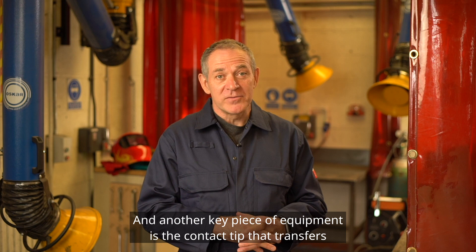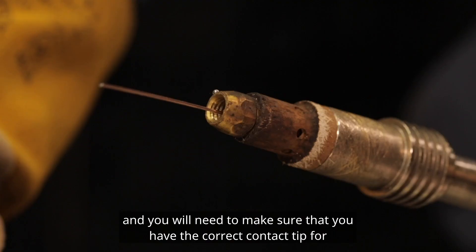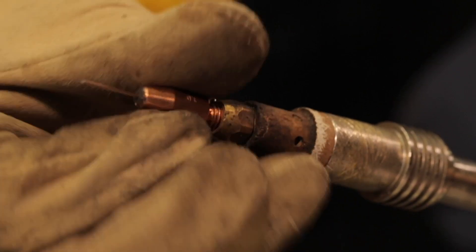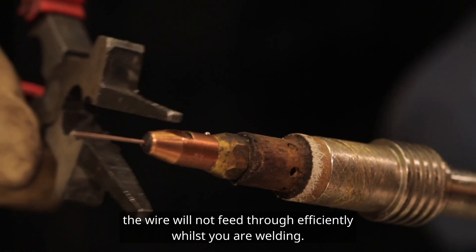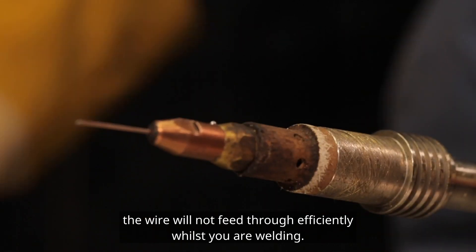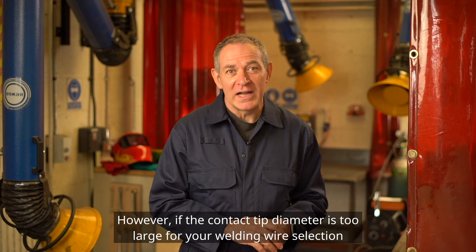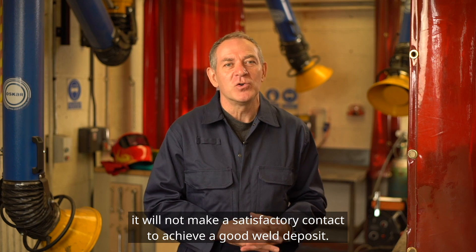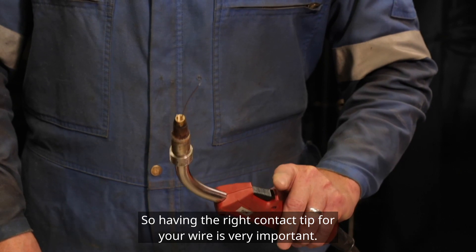Another key piece of equipment is the contact tip, which transfers the welding current to the wire. You will need to make sure that you have the correct contact tip for the diameter of wire you're using. If the contact tip is too small for the wire diameter, the wire will not feed through efficiently whilst you are welding. However, if the contact tip diameter is too large for your welding wire selection, it will not make a satisfactory contact to achieve a good weld deposit. So having the right contact tip for your wire is very important.